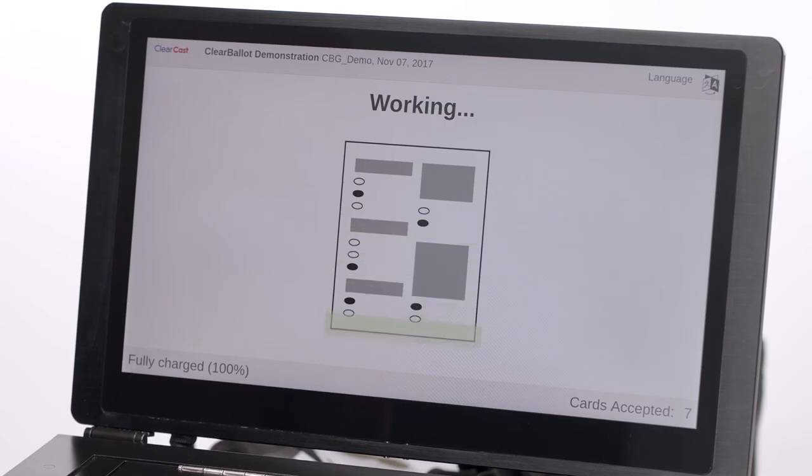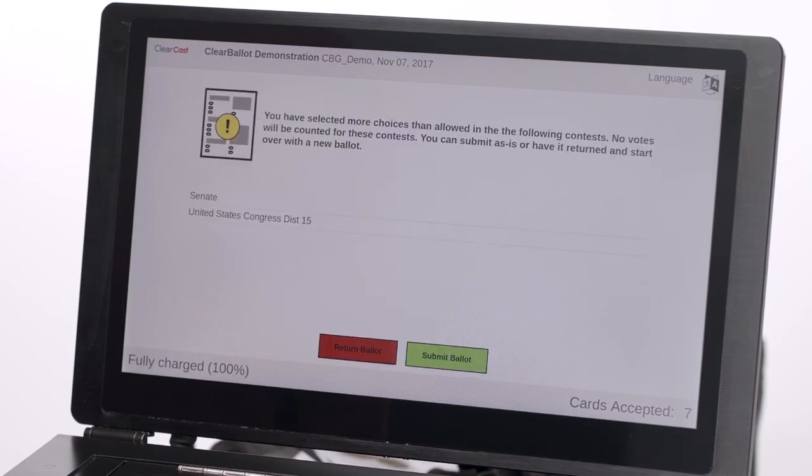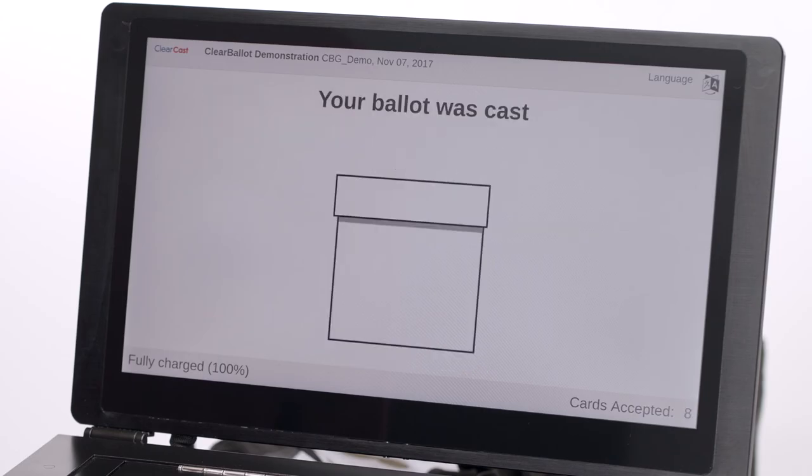If the voter makes too many selections or none at all, the ClearCast scanner will alert the voter to the mistake and prompt them to return the ballot to make corrections or ask for a replacement ballot. If the voter does not want to correct the ballot, they may cast the ballot as is.